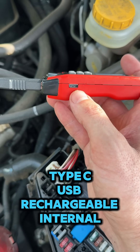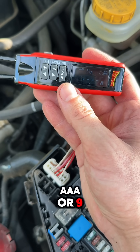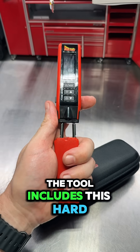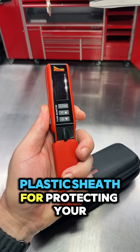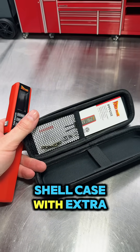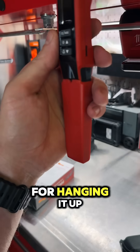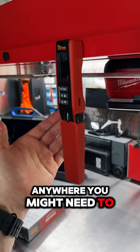It features a Type-C USB rechargeable internal lithium battery, so you don't have to worry about AA's, AAA's, or 9 volts with this tool. The tool includes a hard plastic sheath for protecting your test leads, a pocket clip on the back side, a nice soft-shelled case with extra tips and a user manual, as well as a magnet on the back for hanging it up anywhere you might need.